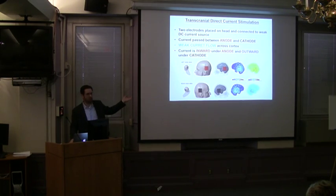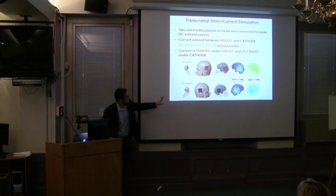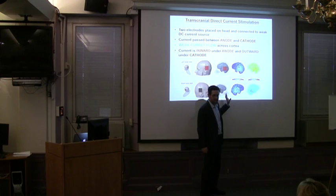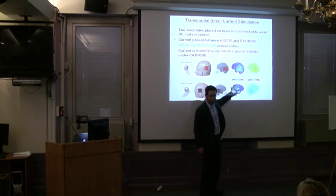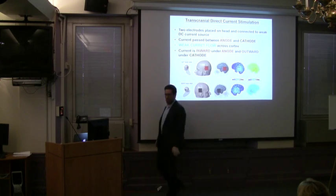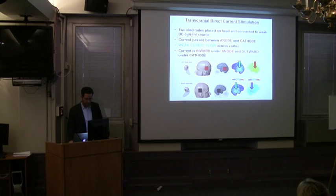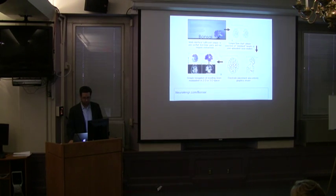I wanted to go back to that complex Yale montage — you could argue that for a conventional TDCS montage it's not so bad. Though now we know you're not just affecting the cortex but everything in between as well. I didn't want to make it seem like you can't do anything useful with conventional stimulation. The question remains: what do you do with all this information, and how do you go about applying it?